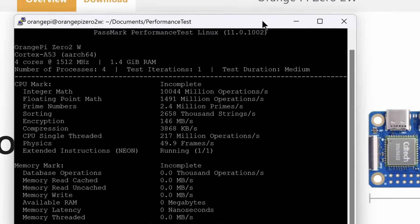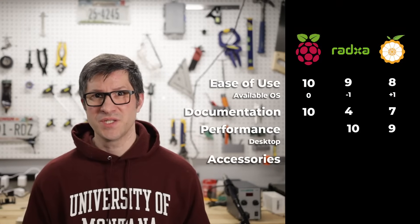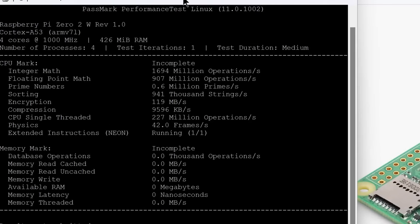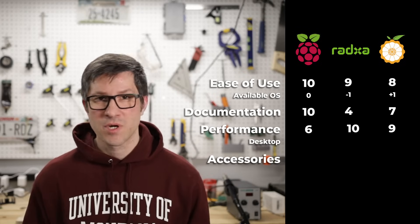Maybe it can recover from the initial low score. Orange Pi takes second place with a score of 504 — that's only 6% worse than the Radxa board — so I'm giving Orange Pi 9 points for performance. The Raspberry Pi lagged quite a bit behind with a score of 361, which is only two-thirds of the performance of the Radxa Zero 3W. So the Raspberry Pi is only getting 6 points for performance.